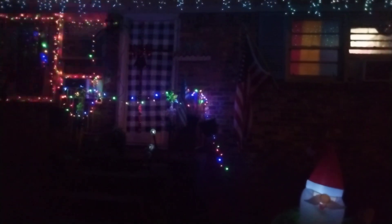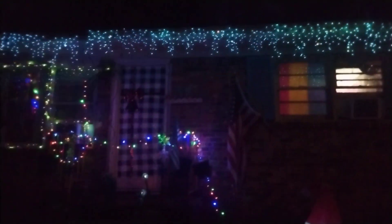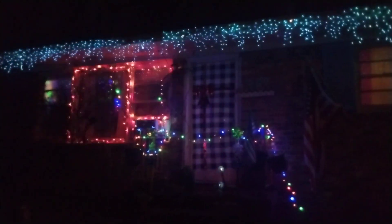Here is the front door with the buffalo check and the ribbon, and then that's the porch railing and those are the lights that I just put up and got done.